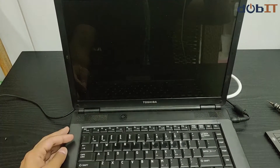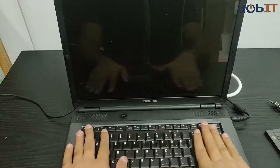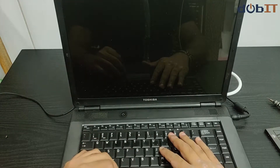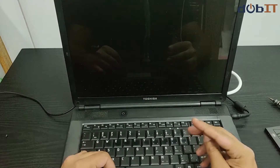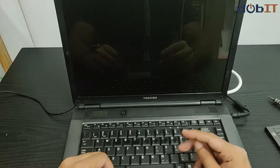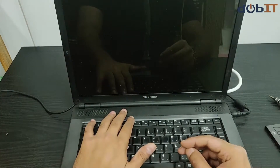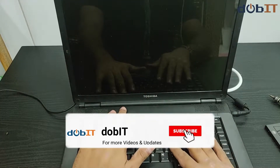Hey guys, I'm back with this laptop that I just saw Windows 10 on. I was using it for the past three days and tried to browse the internet using Chrome and tried to install Microsoft Office, but after trying for the past two hours it hit an error and failed to install. The performance is quite slow and I'm going to try a few tricks on it.